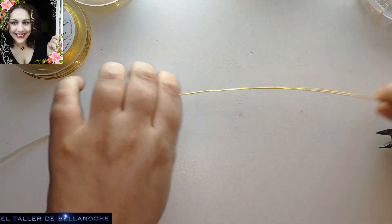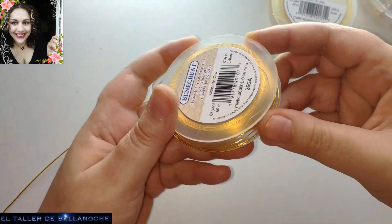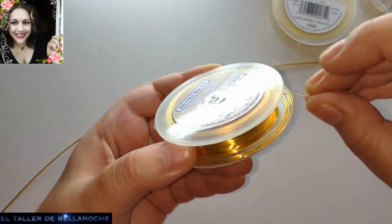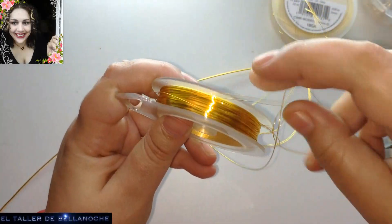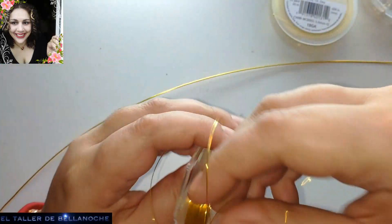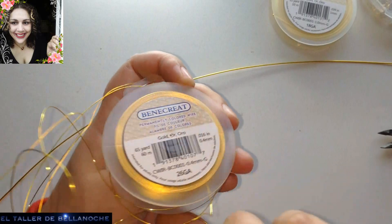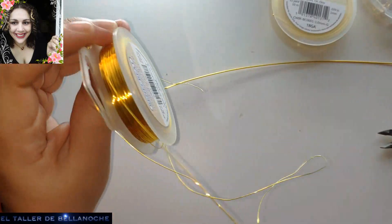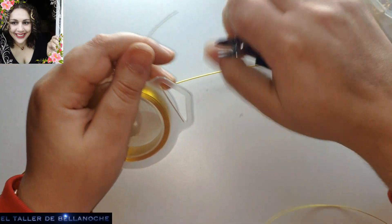Vamos a apartar las argollas que son para unirlos en el borde. Ya tenemos aquí un trozo, que es el resto de un rollo. Y por eso he cogido esa medida, pero no es necesario. Vamos a ver si encontramos el inicio del alambre. Yo voy a cortar por aquí, y luego conforme me vaya haciendo falta, iré cortando más.